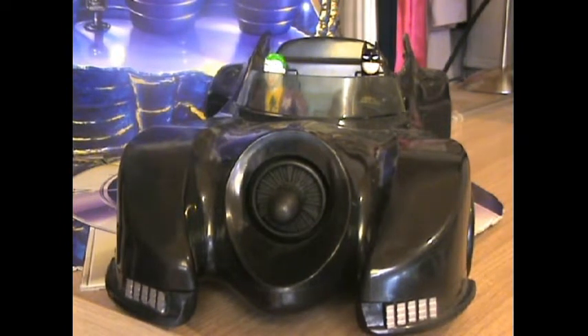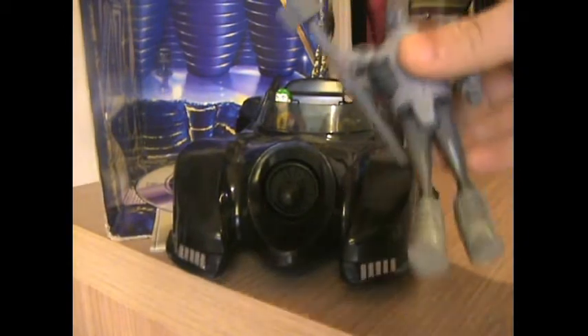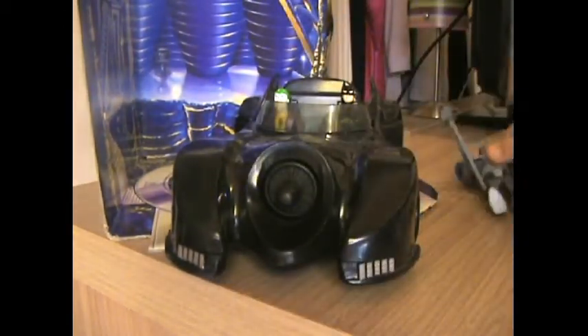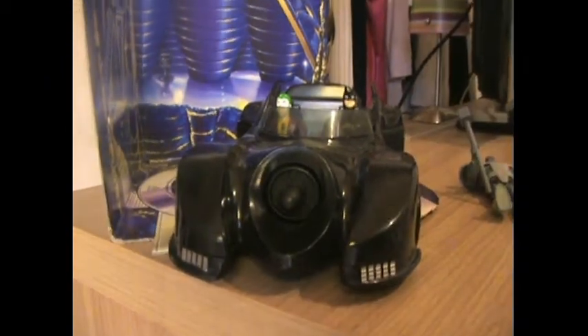I'm back, I've got some figures now so let's try it again. I've brought a Steel of Justice League and a Batman of Batman Forever. Let's see if they can fit into the car.